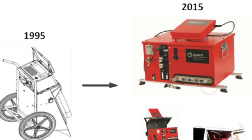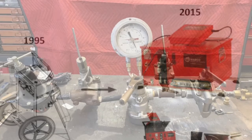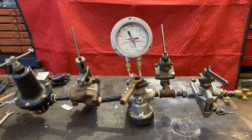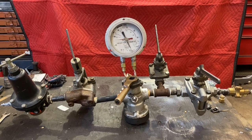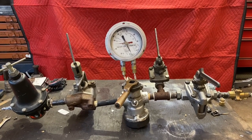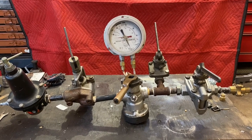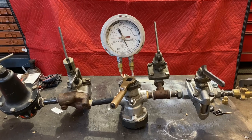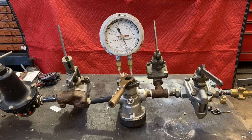The automated ones are basically push a button, hook it up, push a button, and it does it all for you. This one's a much more manual one. We'll go over each one, just in basic to show you how it actually works. We'll take it out to the car and we'll hook it up and show you how it actually works.